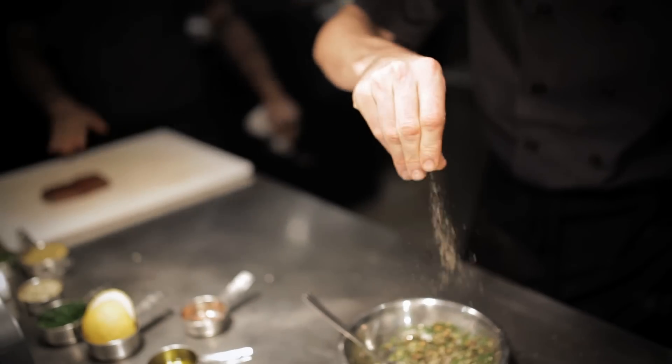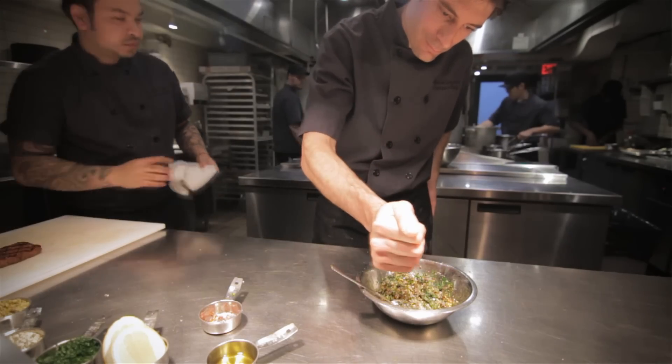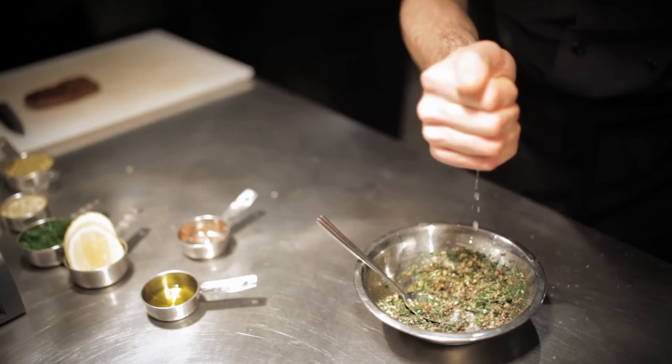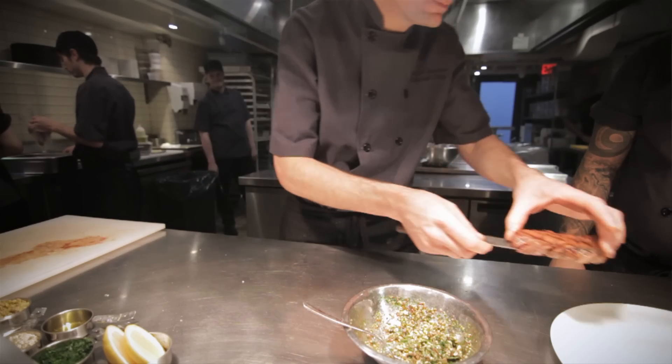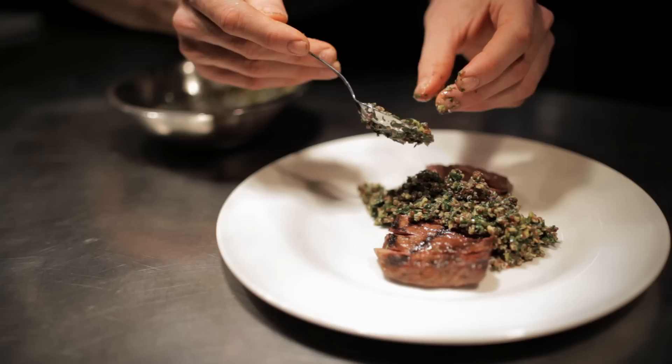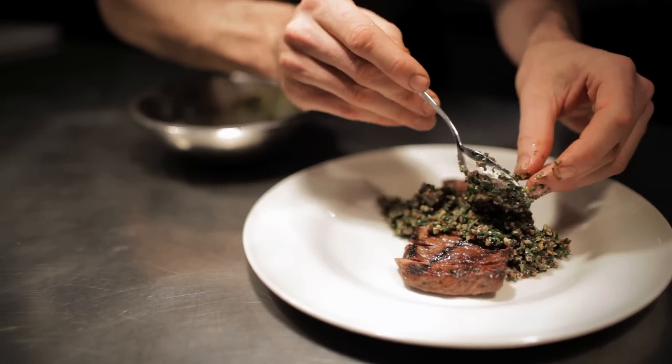We pair it with a bit of a change from what we normally do — a Middle Eastern-style tabbouleh with our modern touch: quinoa, beautiful olives, and the freshness of parsley, lemon, and olive oil, which brings it all together really well.